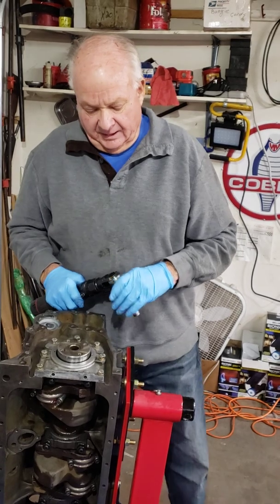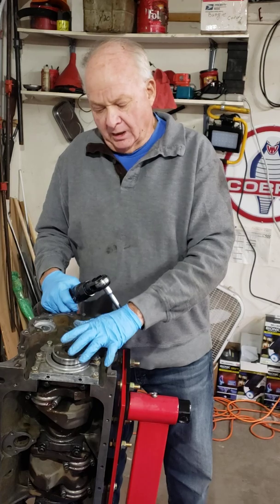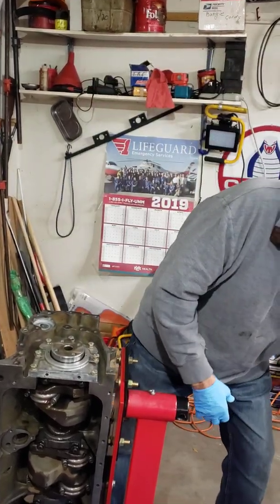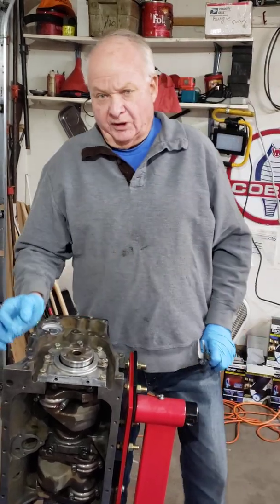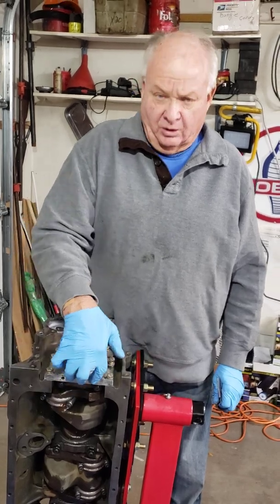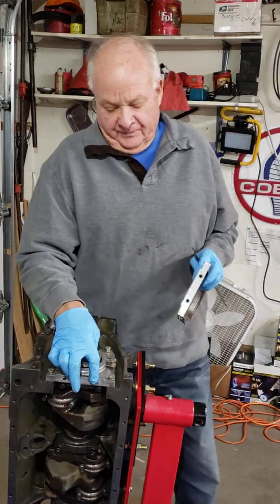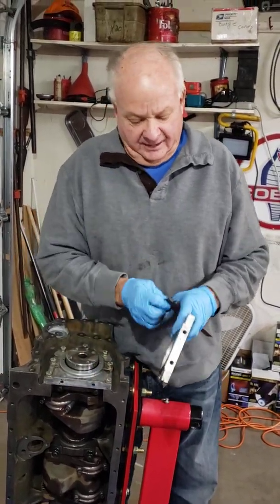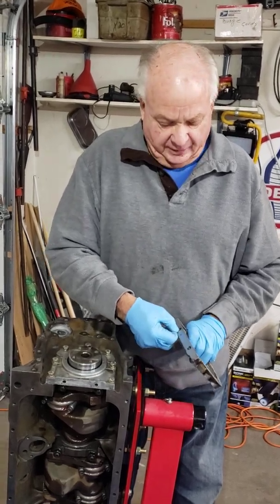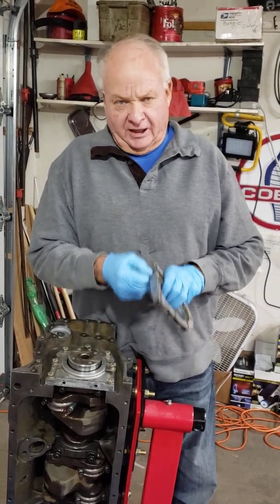I'm going to run these down to two or three foot-pounds of torque and then tomorrow I'll crank it down further. Another issue: on the back of the oil pan, people will use too long of a bolt to go into these two holes at the bottom of the sealing block — it's aluminum — and they'll crank it and it strips out. That's what happened to this one; this hole stripped out. To reuse it I'll have to put a heli-coil in, but if you're careful you won't do that.